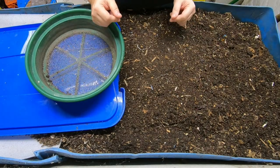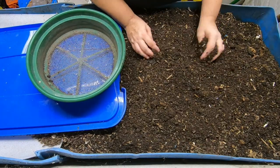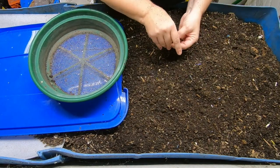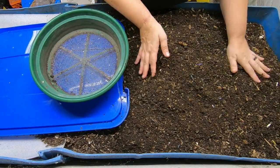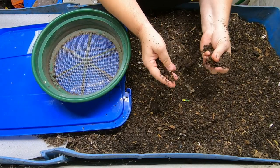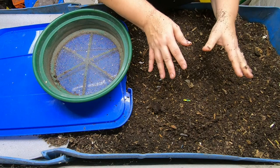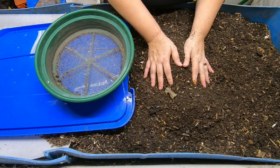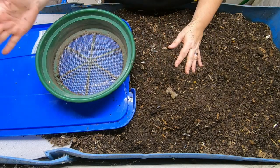Hey guys, it's Anne, welcome to the channel. Today we're going to be looking in on everybody's favorite 55-gallon worm bin, Blue. We're going to do an evaluation which is going to involve doing a little bit of a harvest so we can make room and move things over.